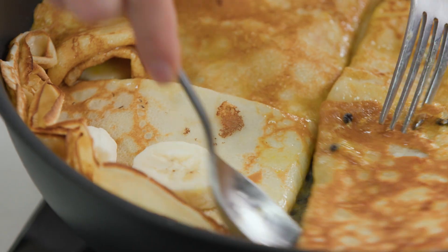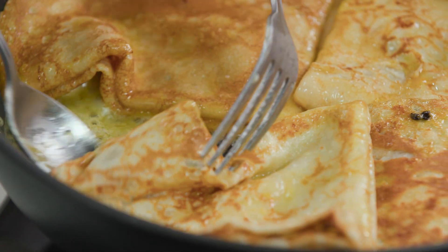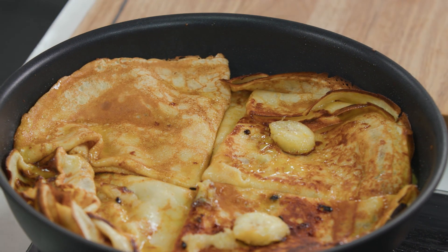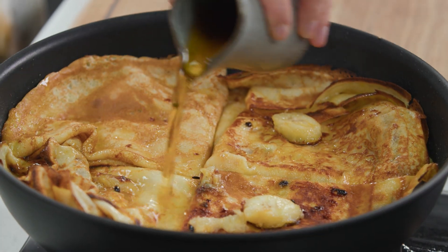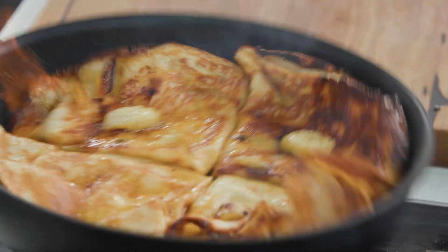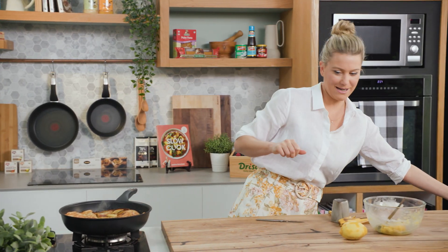Usually in the old days they would do this at the table so everyone could see it - it's definitely one of those theatrical dishes. Speaking of theatre, I'm now going to flambe this just to give it that extra gorgeous flavour. A little drizzle of Grand Marnier, and then you can see the flames - that's just allowing the alcohol to cook off while leaving us with a gorgeous aroma. Done!